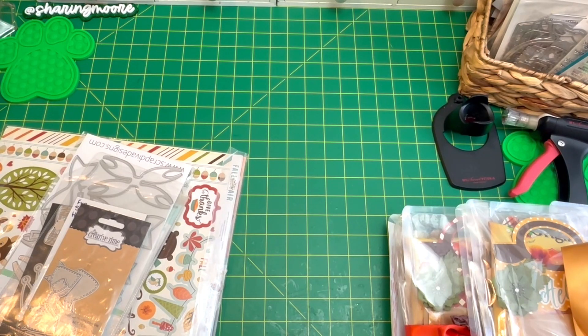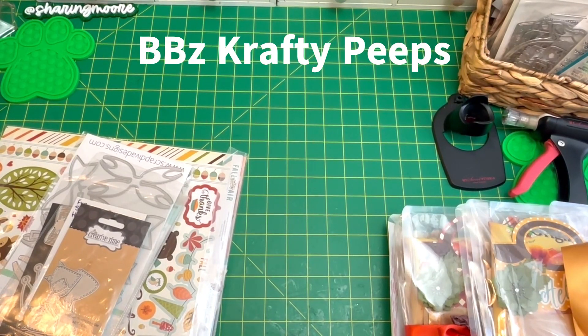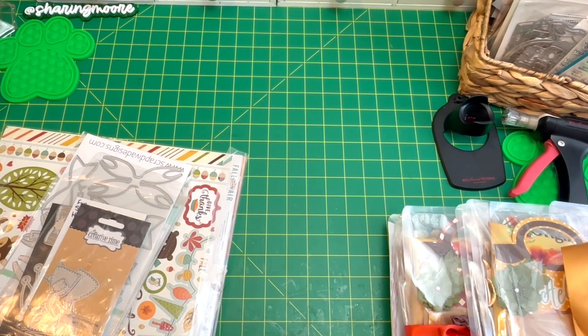In today's video I want to share the projects that I made for the Autumn Autumn's Coming group swap with BB's Crafty Peeps on Facebook. For the swap we were in groups of two — make two, receive two — but I made three, one for the host. We had to make fall or autumn themed items.